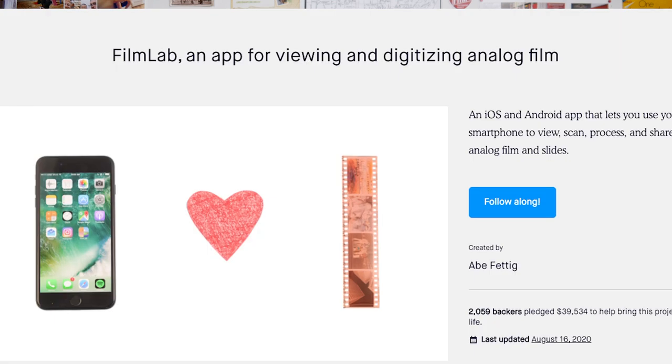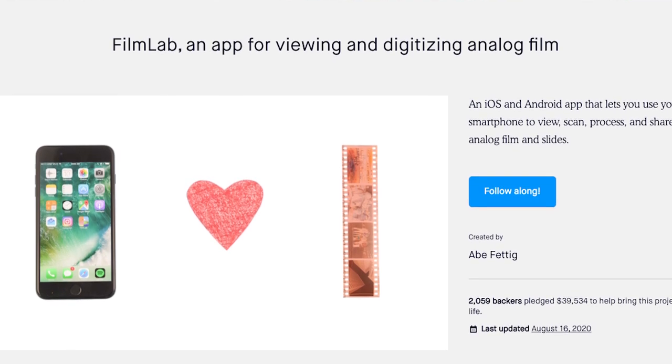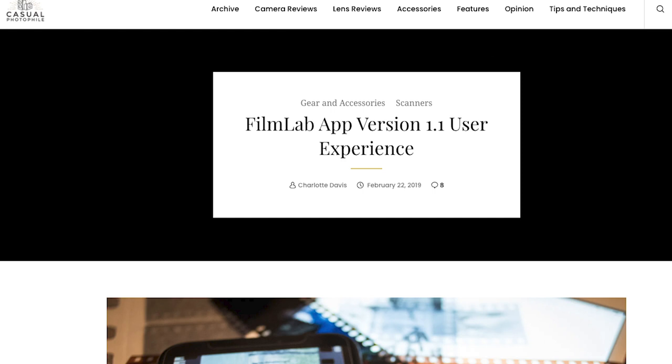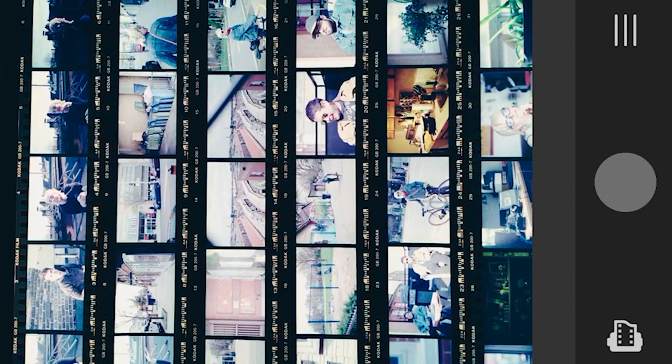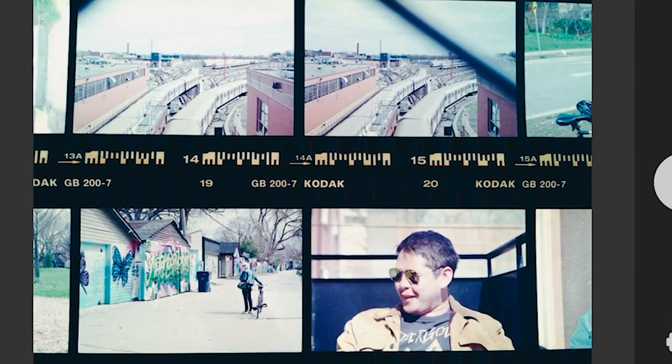Last up is Film Lab. This app had a Kickstarter back in 2017 and raised around $39,000 — people were super excited — and then I heard nothing about it ever again. It got attention from photo websites with full reviews. Originally it wasn't free, but it is now. I'm not going to lie — I didn't think this would happen — but Film Lab is cool. It's essentially a negative viewer: you open it and the camera is entirely inverted on your screen, so you aim it at your negatives and it does everything for you in real time, rather than capturing first and processing after.